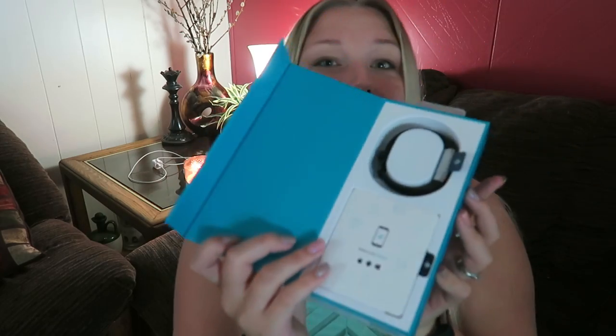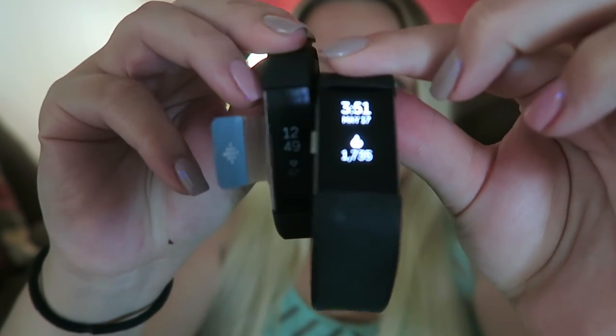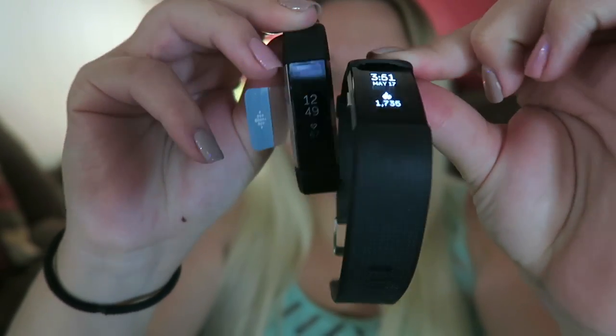Let's get to opening it — I'm so excited! There it is! Oh, it's so slim! Look at the size difference — I cannot wait to put this on. Oh my god, look at it, it's so much thinner and petite. I love it.